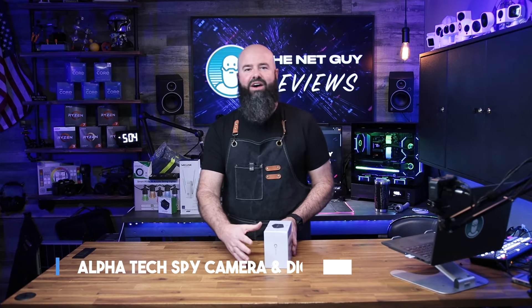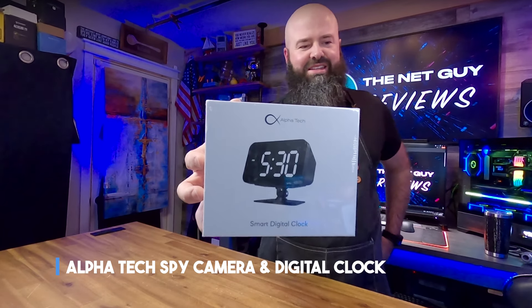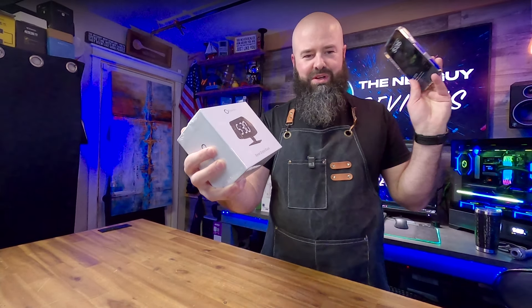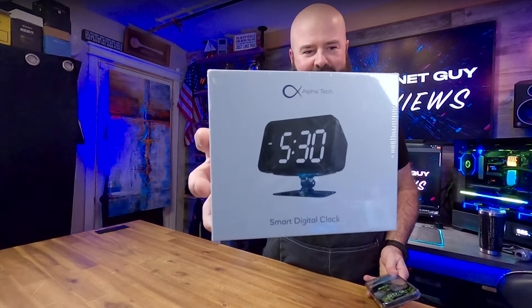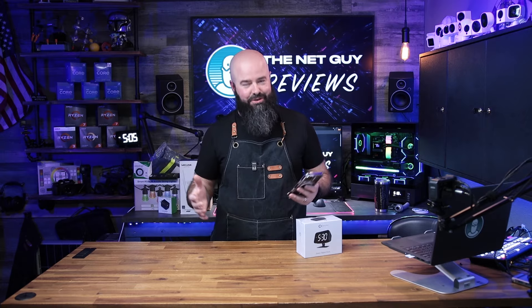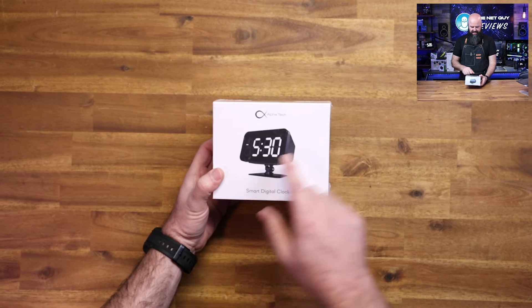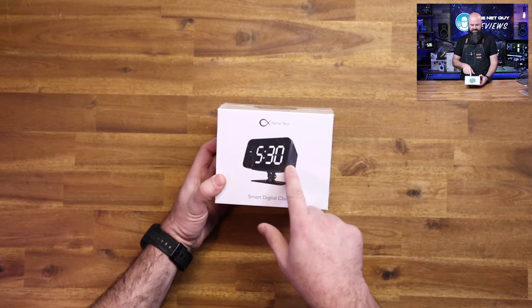This is actually from the Alpha Tech company — it's a clock. Now what's so special about a digital clock? Well, this one works with your phone and it has a spy camera right in the middle of it. Maybe you've got a few relatives coming over this year and you're not a hundred percent trusting of them, or maybe you just want a little more security in your house but don't want it to be super obvious.